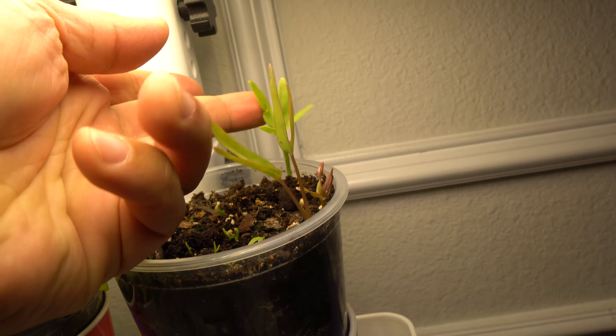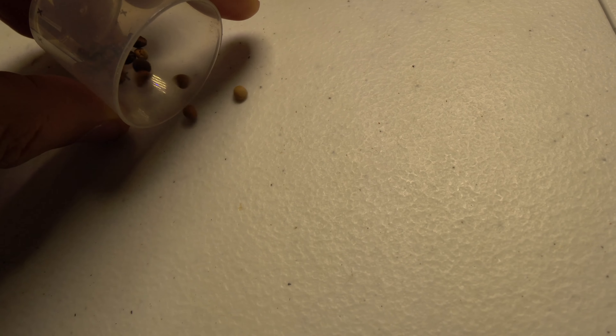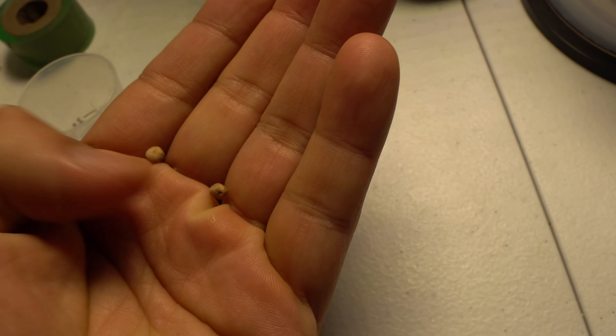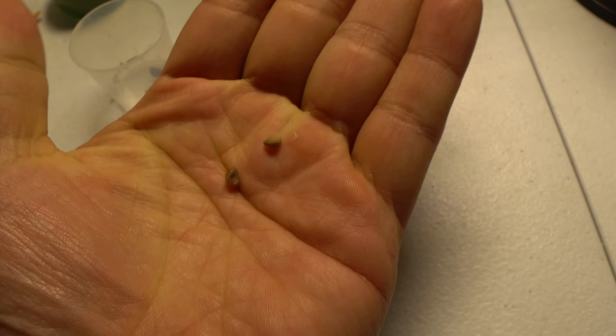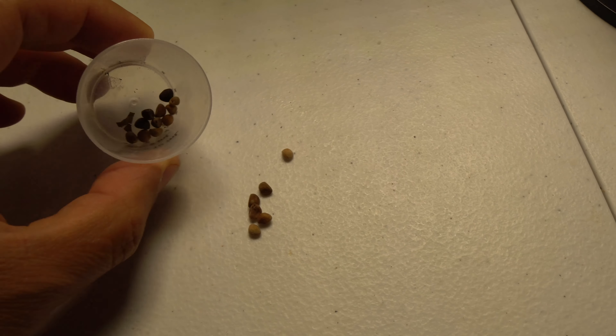I picked the seeds and wanted to test how well they would grow because they were almost a year old. Here are the seeds — they look like little chips, like chocolate chips. That's the size of each seed.